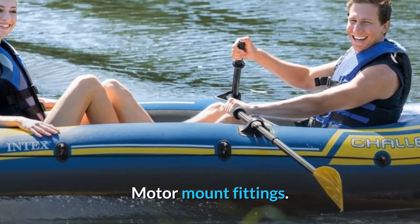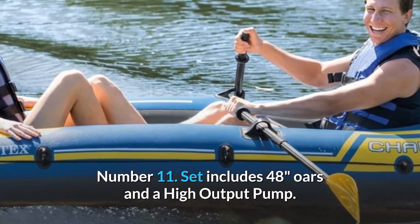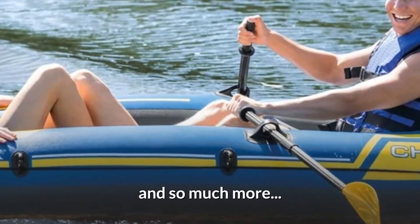Motor mount fittings. Set includes 48-inch oars and a high-output pump. And so much more.